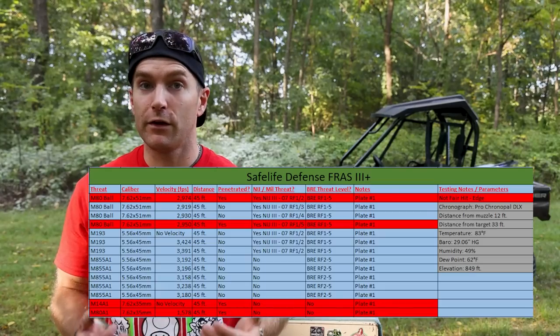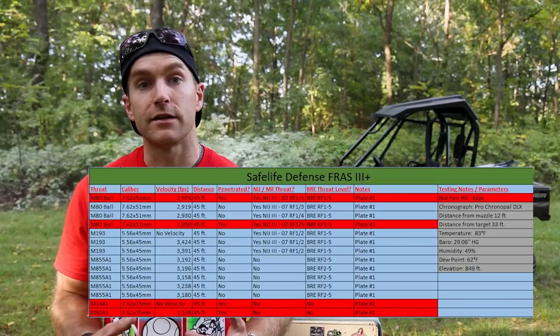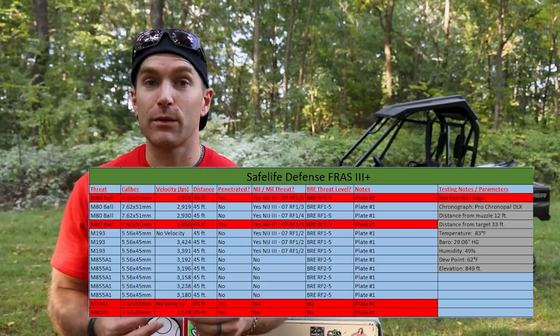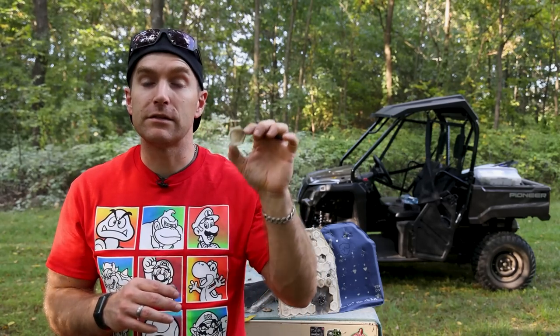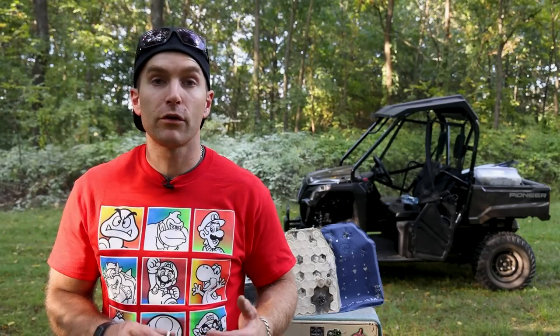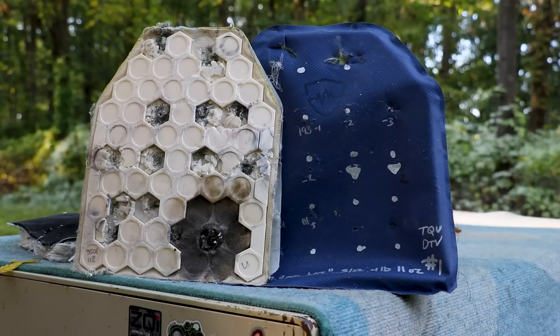Safe Life Defense FRASS did fairly well. What we're seeing again and again is that 30-cal seems to be the upper limit of most plate designs. 5.56 with these thick little ceramic tiles doesn't seem to be a concern. However, when we step up to .300 Blackout with M80A1 and M14A1 at several hundred feet per second less than design velocity, those little 30-cals break up the tiles and find their way through the polyethylene. The plate is fairly well constructed. It will cost more than other Level 3+ plates in its category, but the advantage is flexibility — even a little flex goes a long way for shouldering a rifle, drawing a pistol, or any work requiring extended arms.